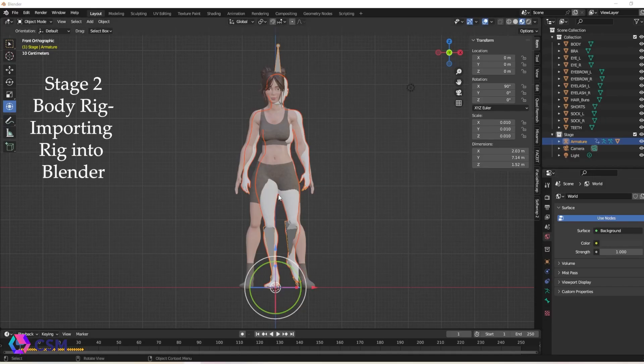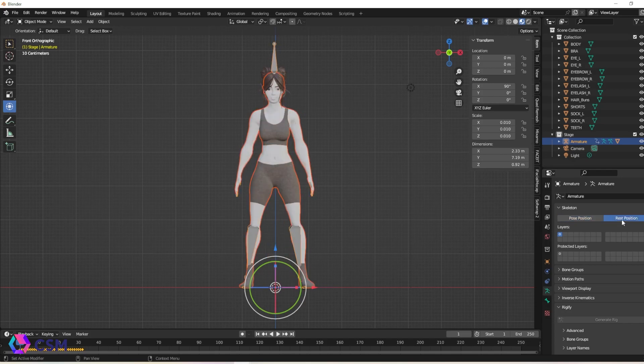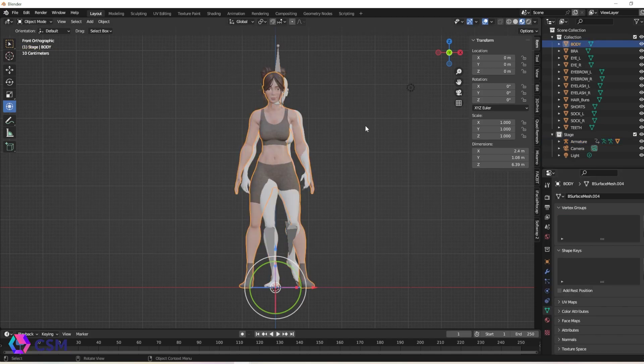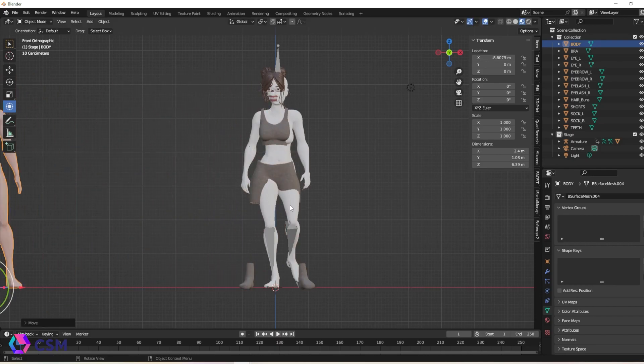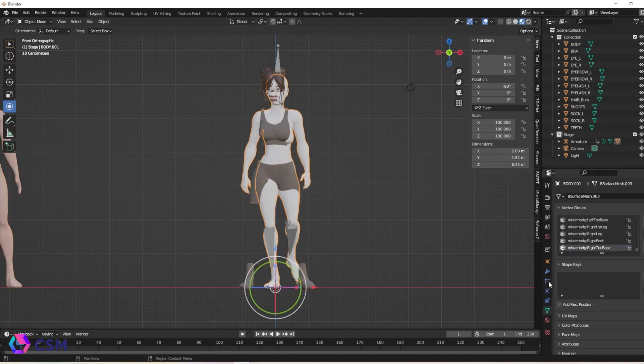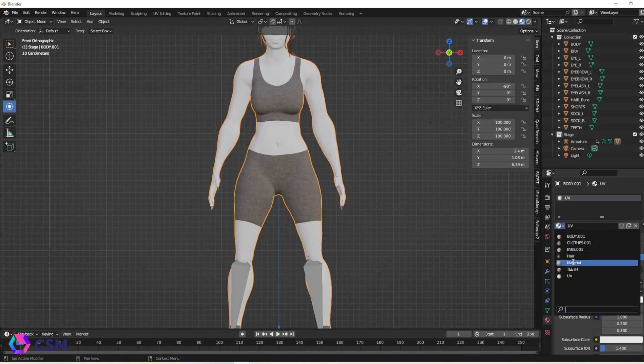The next step is to import the FBX into Blender. You can see it has a rest pose and a pose position — the rest pose is going to be handy coming up. We're going to smooth across the main body we used before and reset it into the rest pose so we can attach the clothes and things like that.